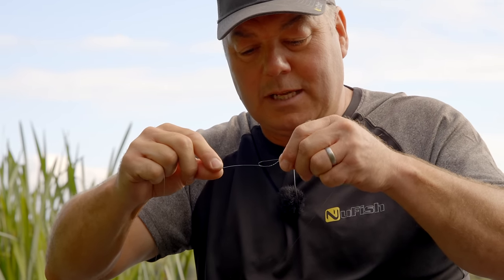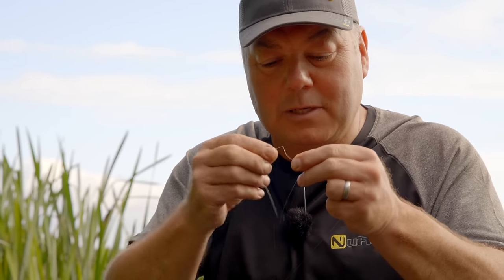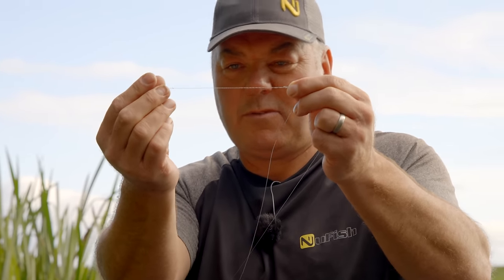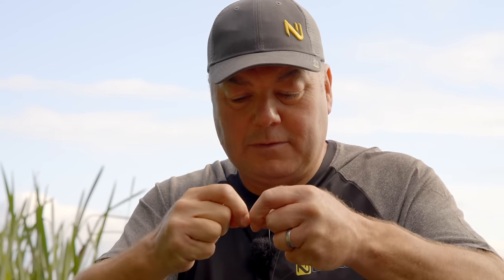I've now got the twizzle boom section, and I'm going to repeat that process for the second section. The line has already started to spin naturally. This time I won't do it for as long, because this is the self-hooking section of the rig. I get about three inches of plait and tie that off again with a figure-of-eight — so roughly three and a half inches for the boom and about two and a half inches for this self-hooking section.